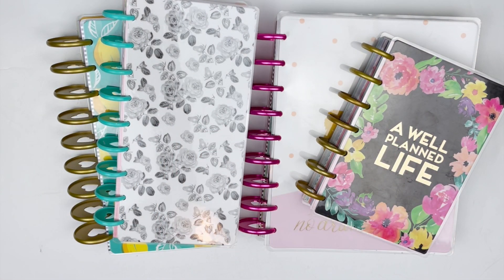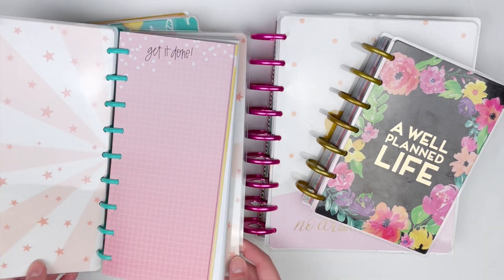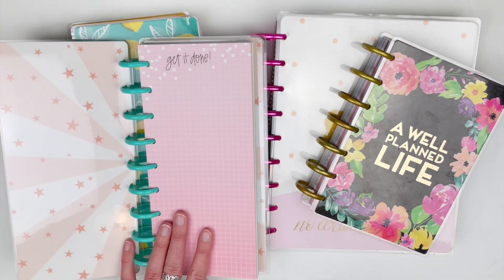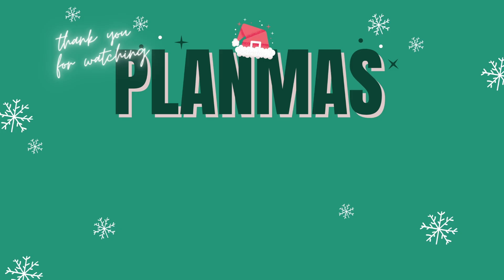Let me know in the comments down below if you enjoyed this video and would like a look inside at how I store my other planner supplies. I will talk to you all in tomorrow's video. Bye guys!